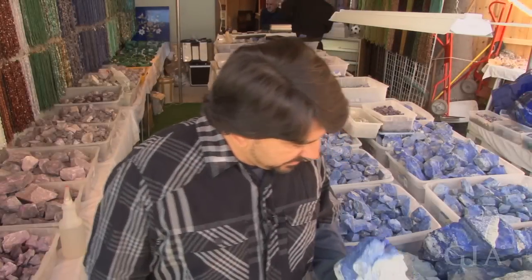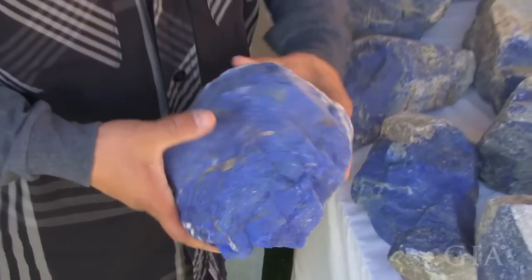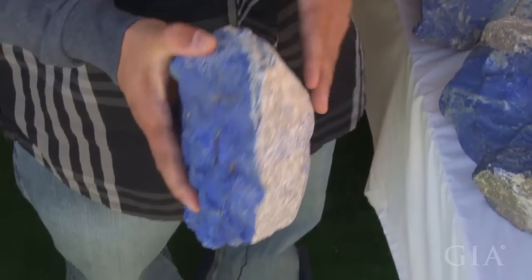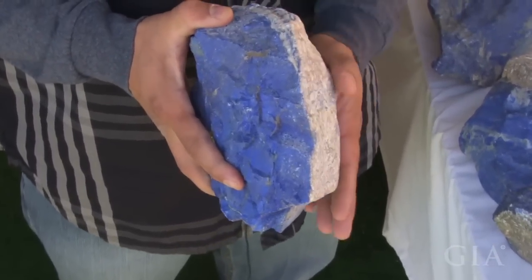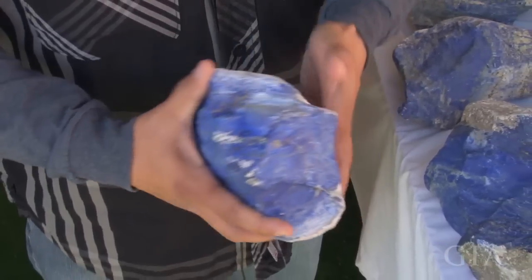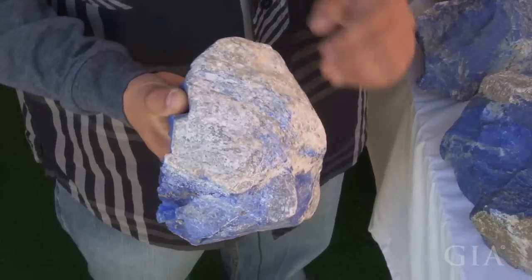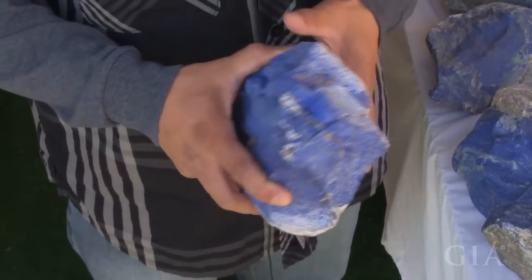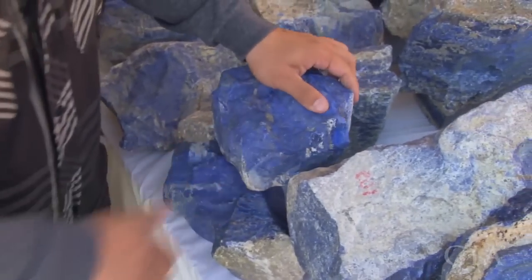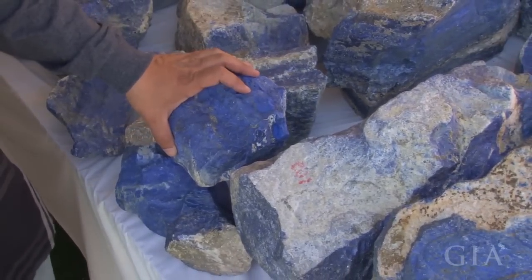For instance, with this piece here, you're looking at how much material you're going to get and how much waste you're going to get. On this one, you're going to get very little waste. If you were to take a saw and just cut down this side, the inside is going to be all this dark blue. Out of 100%, roughly estimating, you've got about 15% waste and the rest is all good material. So when you're purchasing, you have to look at how much material has waste on it and how much is actually good material to use and cut.